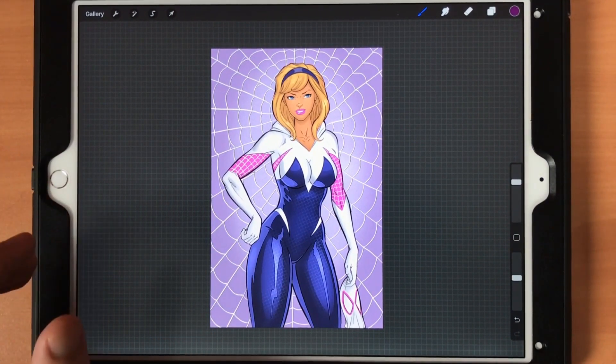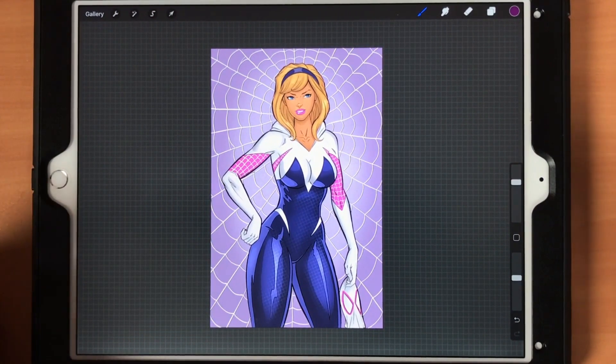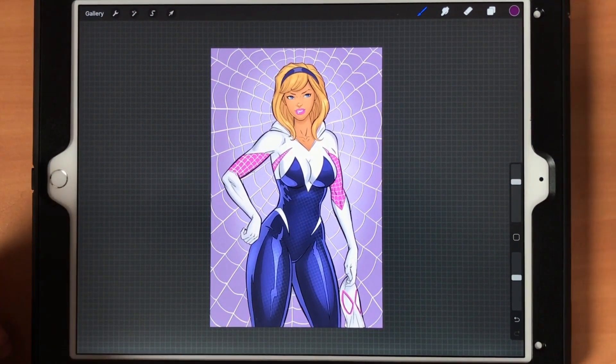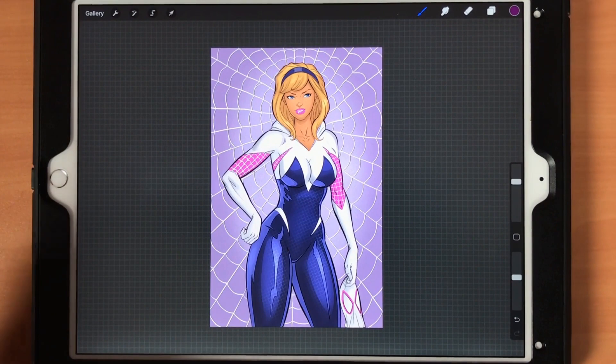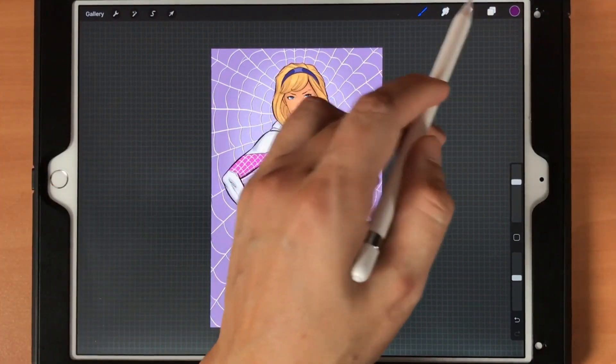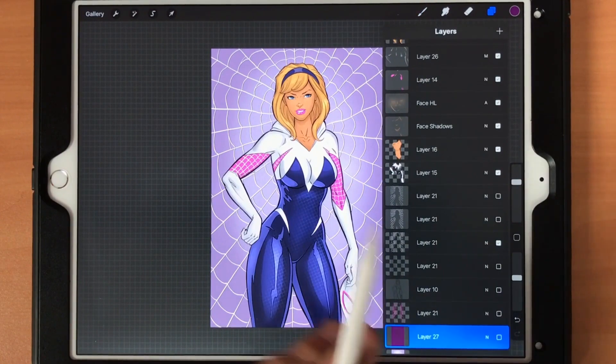Liquify is just a major game changer for almost any software to have, because up until now the only one I'm aware of that has this is Photoshop. In fact, I actually carry certain projects over to Photoshop just to use liquify because it's so powerful — and sometimes it even pulls me toward digitally painting in Photoshop, even though I prefer Clip Studio Paint and Procreate. Now that Procreate has liquify it's going to be very impactful.